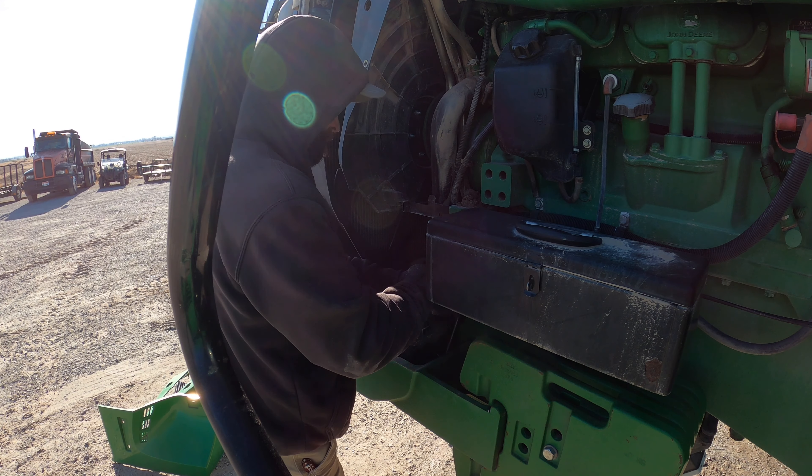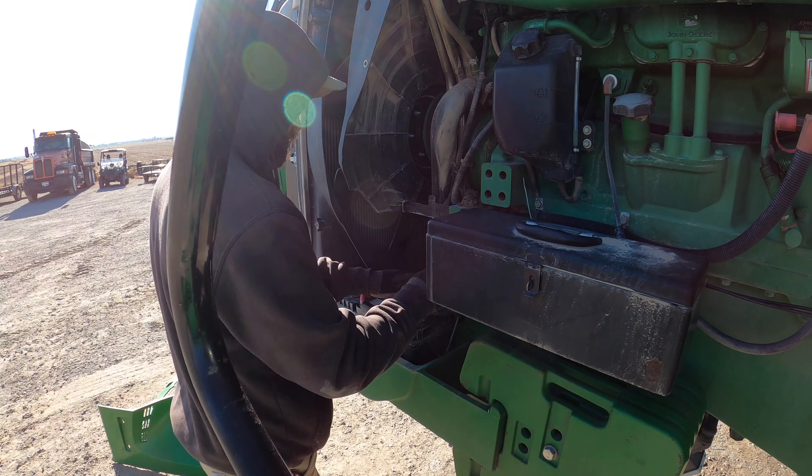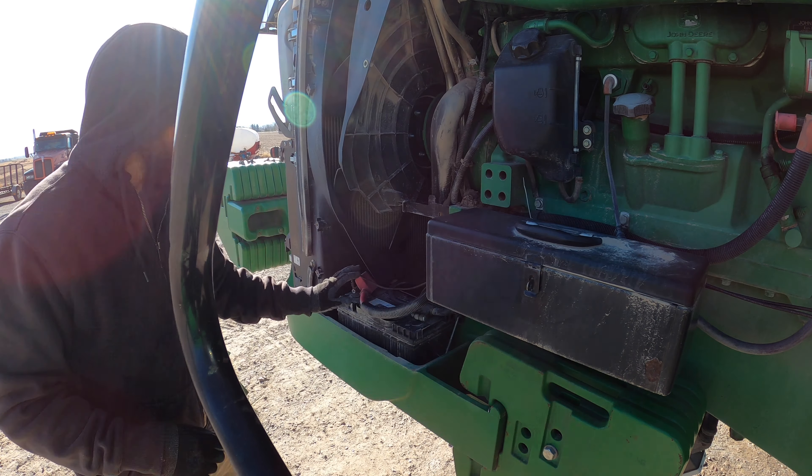Yeah buddy, there we go - success! Now I can put it back together and get everything zip tied up so there are no wires flopping around.